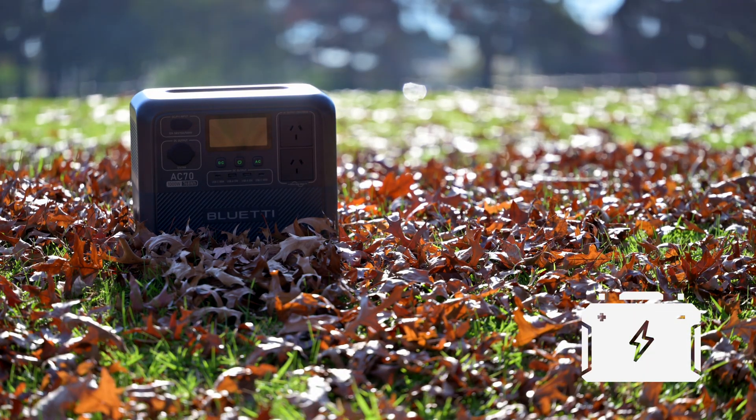G'day everybody, how are you going today? It is so good to see you, I do hope you are super well. Today we're here to talk about this - the Blue Etti AC70.